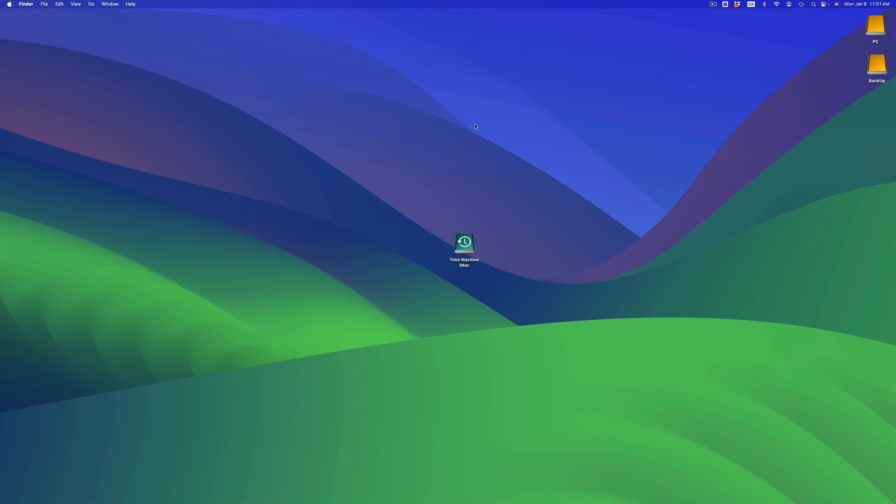Hey guys, today I'm looking at how to transfer all your stuff from one Mac to another. It doesn't really matter which Mac you're transferring from — it could be a MacBook to an iMac, an iMac to an iMac, or a MacBook to another MacBook. It's going to be the exact same instructions for all of you.